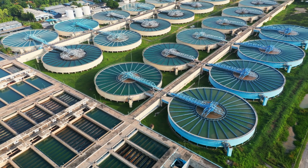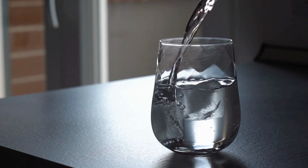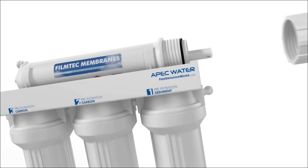Even with modern water treatment, our drinking water can still harbor harmful contaminants. Installing an under-sink water filter is a reliable way to ensure purity and safety.